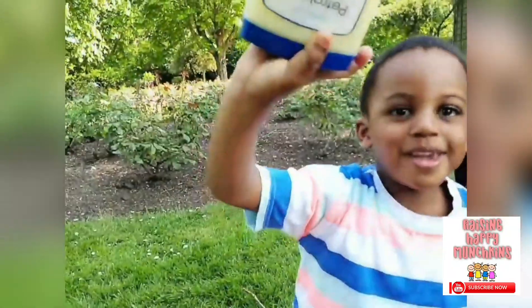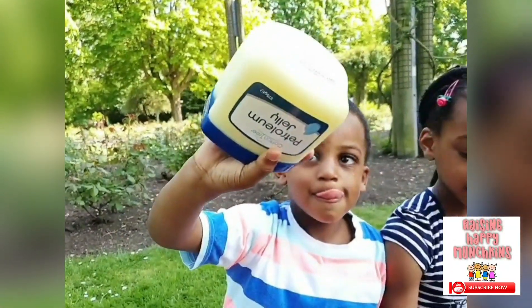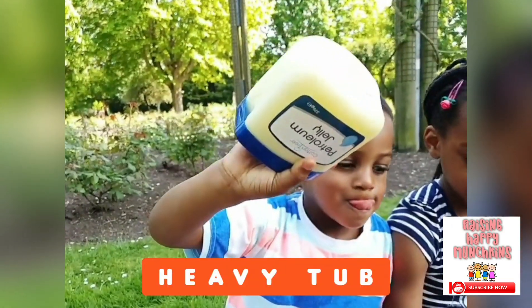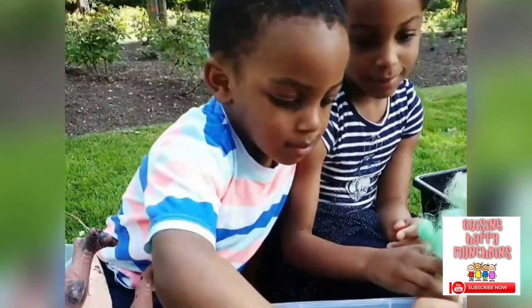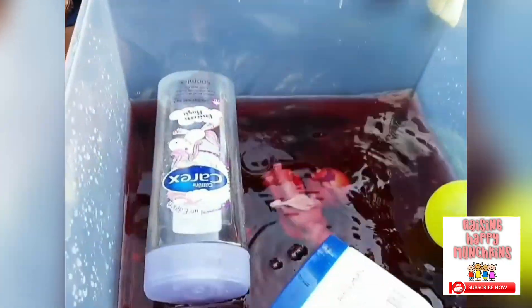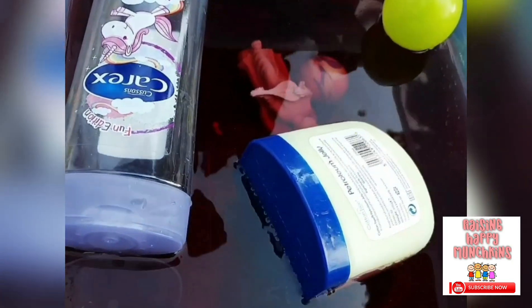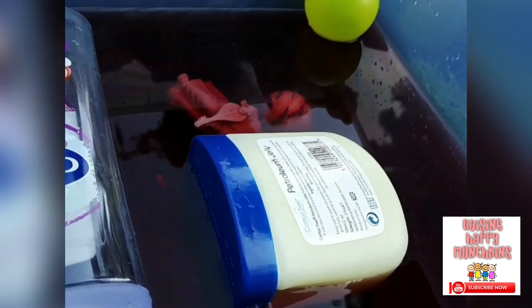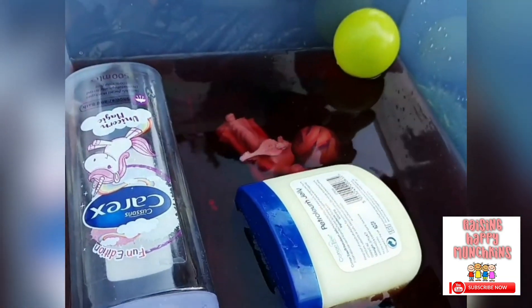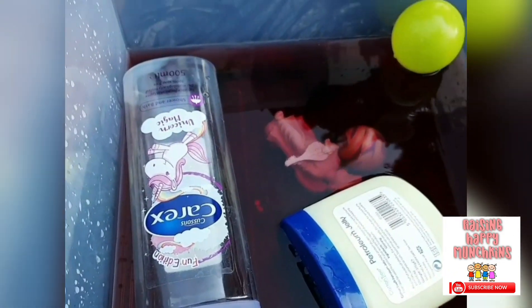What have you got there? You've got Vaseline. Is it light or heavy? Heavy. Is it going to sink or float? Let's see. It sank all the way in. It looks like it's half sinking and half floating. That's because our water isn't full enough — if there was lots of water, it would go all the way down.